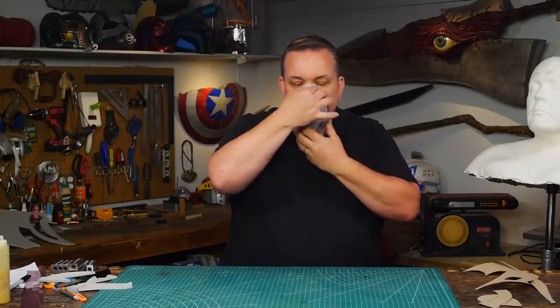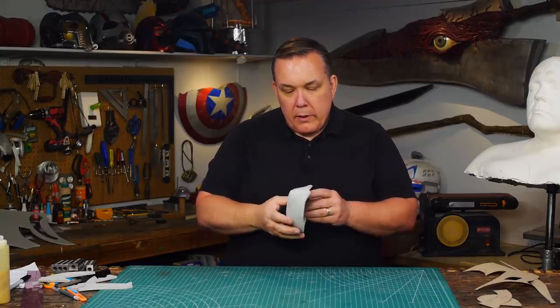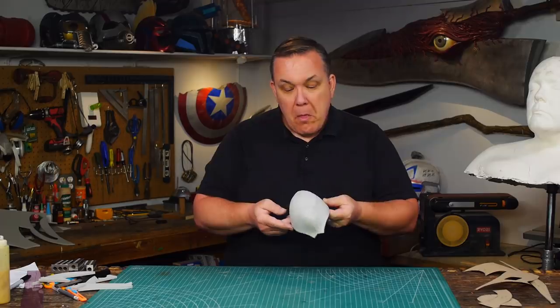First thing I notice is that I should have cut an angle on the front panel edge of the mouthpiece. But I have a decent seal — that worked out surprisingly better than I thought it would. Of course I'm only holding one piece, so I could be very wrong. But so far that worked out much better than I thought it would.